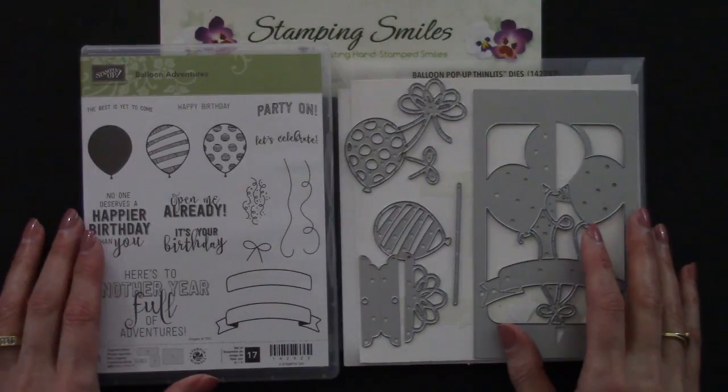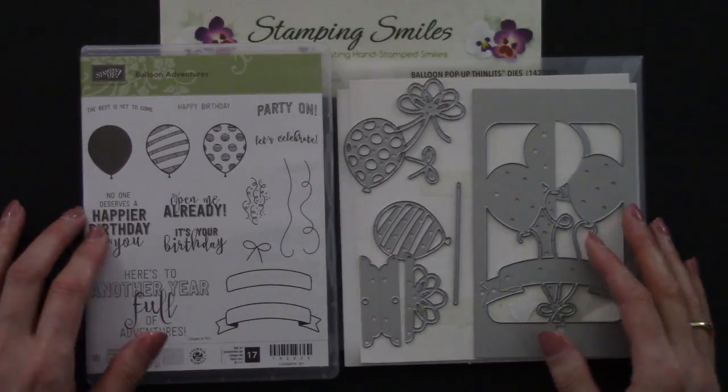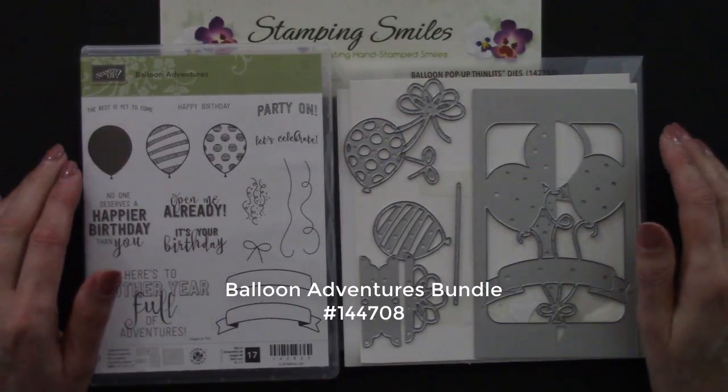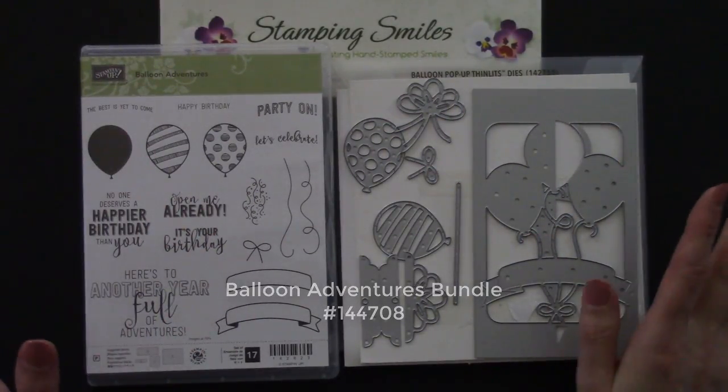And when you order them together in the Balloon Adventures bundle, using the special bundle item number I have listed right here, you'll save 10% on both. Pop-up fun and savings!